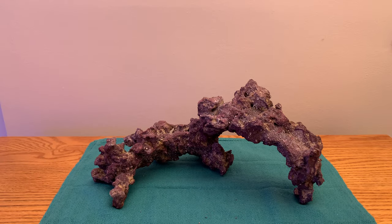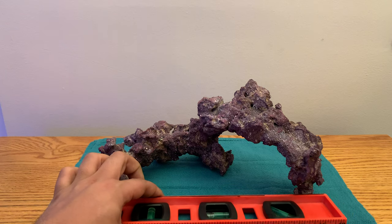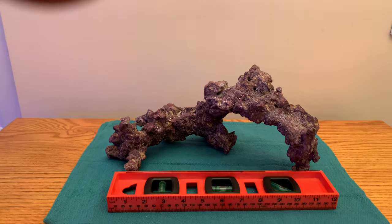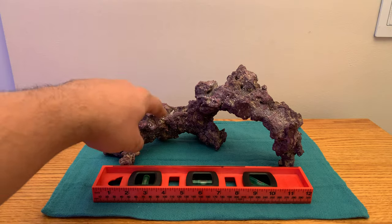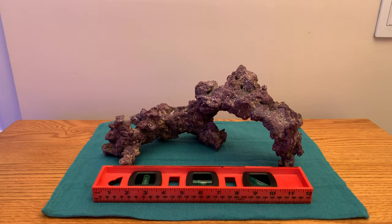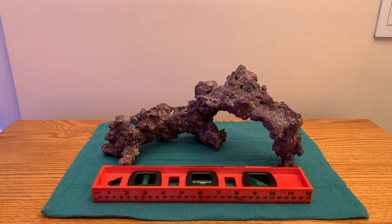This is Carib Sea's new Life Rock Nano Arches. I've got some aids here to show you guys how big this is. These are two arches and two of them together total 12 inches. I have these stacked pretty much end to end, so this is the longest scape you can make with these arches and it still fits under 12 inches — great for somebody with a nano tank who wants an awesome scape.